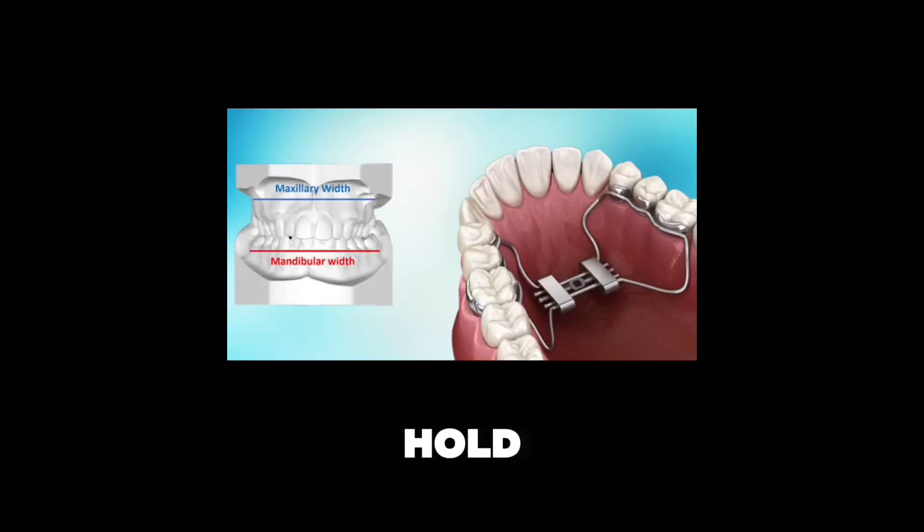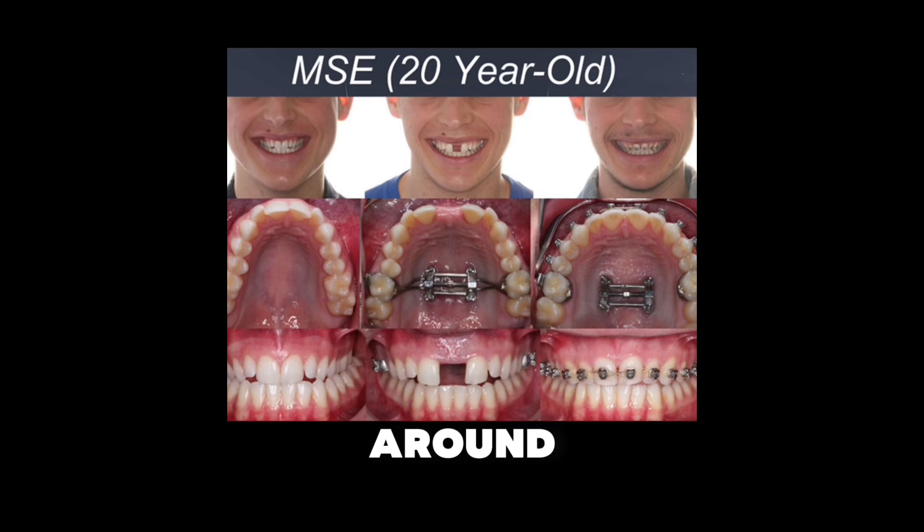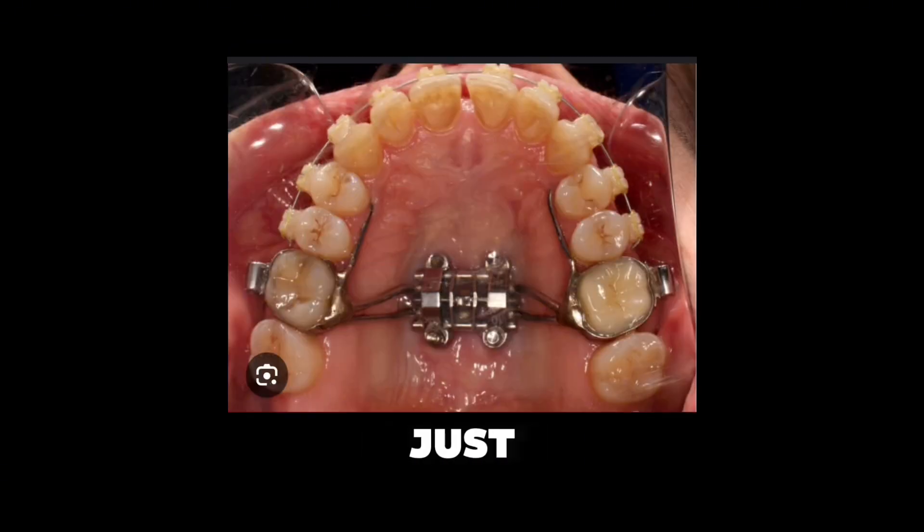The MSC doesn't actually hold constant pressure either — it's not like it's pulling 24/7. You twist the screw, it applies a burst of force, usually around 10–20 pounds, and then nothing. It's a finite force, just like thumb pulling.